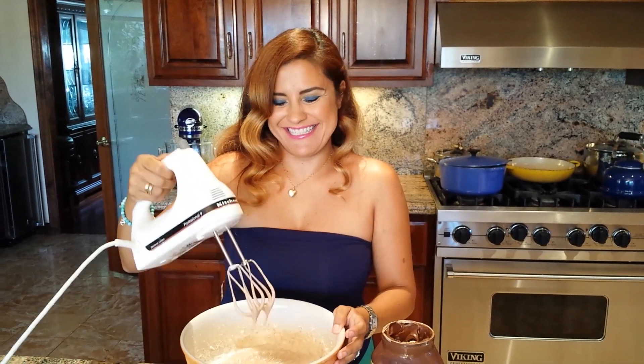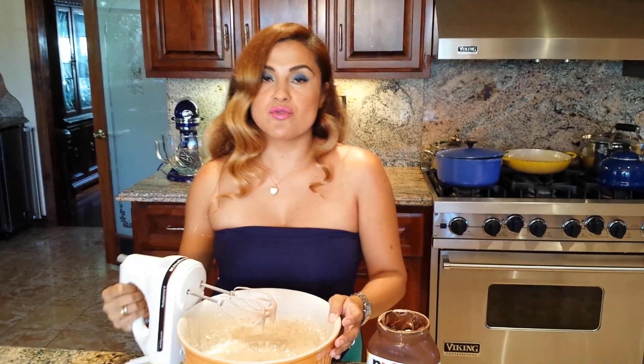Add a little bit — it's delicious! It might seem a little too sweet, but once it's frozen your taste buds get numb so they can't taste the sweetness as much. Right now it's perfect — trust me. Just pop it in the freezer for five hours and you'll have luscious Nutella ice cream.